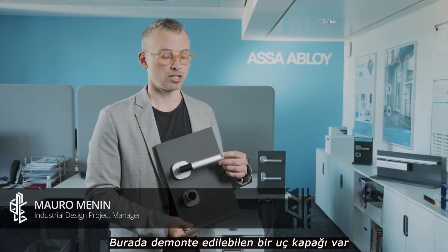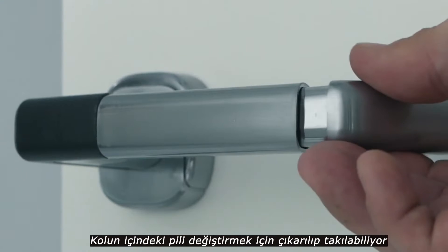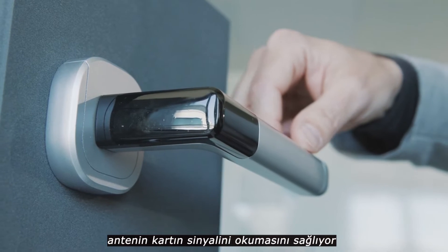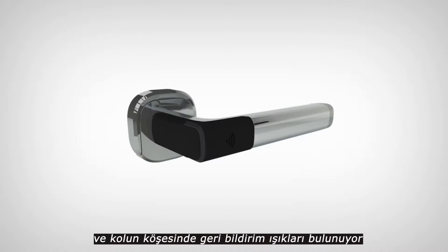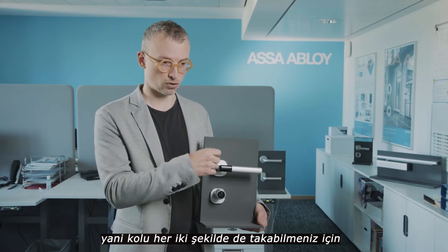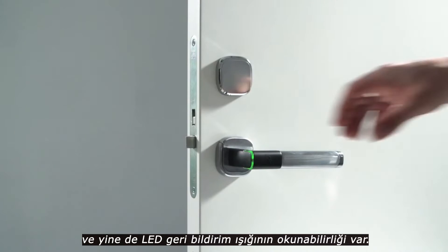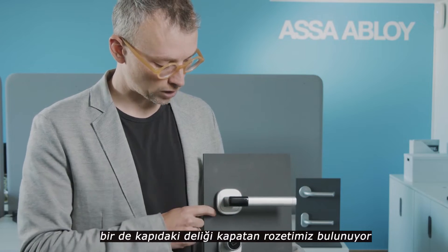It has a cap here that can be disassembled to change the battery of the handle. This black part is plastic; it allows the antenna to read the signal of the card. It has feedback lights running on this edge, on the top and on the bottom, so you can actually install the handle either way and still have the readability of the LED feedback light. And of course we have the rosette that covers the hole on the door.